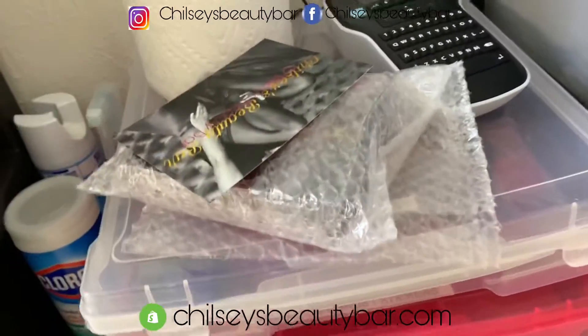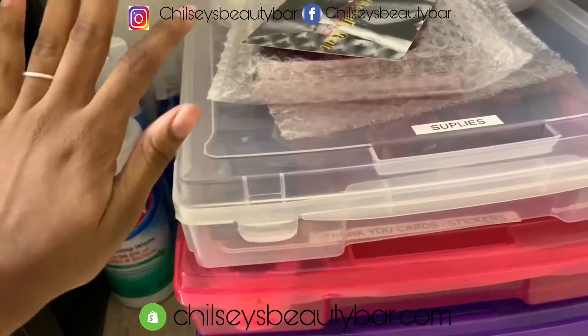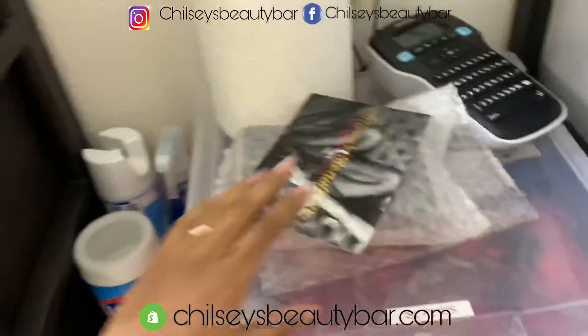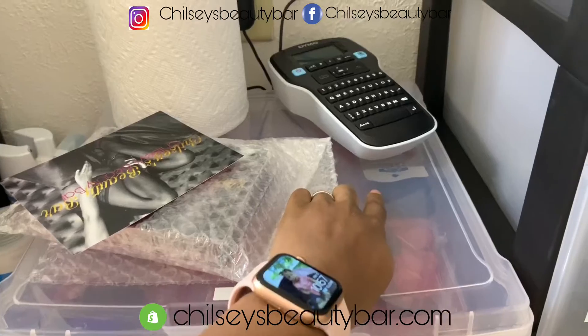Here I just have my supplies like my scissors, my label papers, and a whole bunch of other stuff like tape, thumbtacks — whatever you call it.